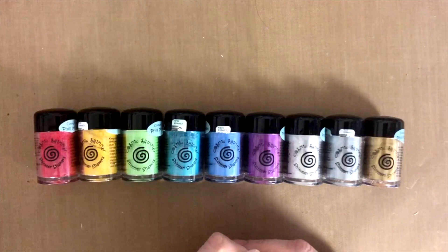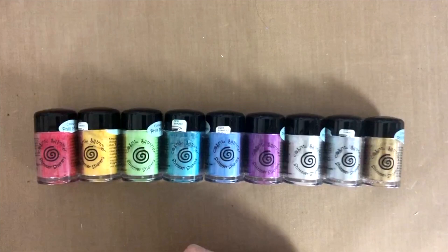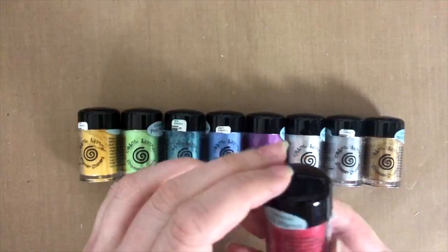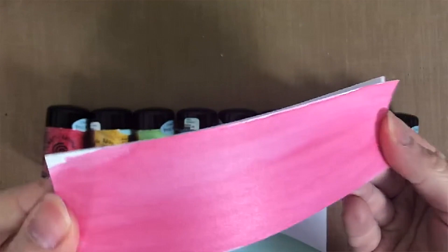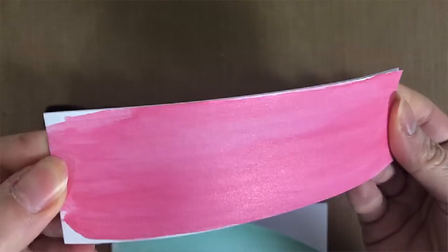There will be some good things and some bad things, and you can decide yourself how you feel about them. So let's start with what these actually are. These are mica powders that are really highly pigmented and very opaque on paper, so what you see is nearly what you're going to get on your paper. A beautiful red doesn't mean you'll see a bland color —